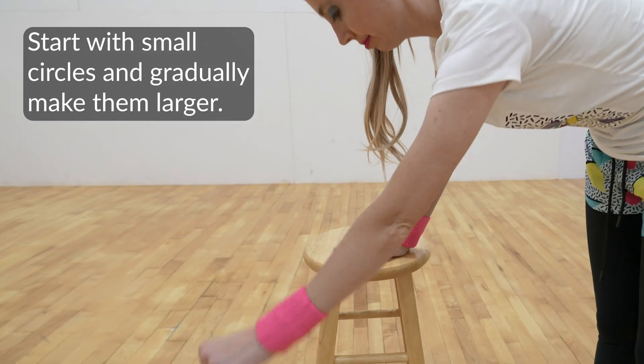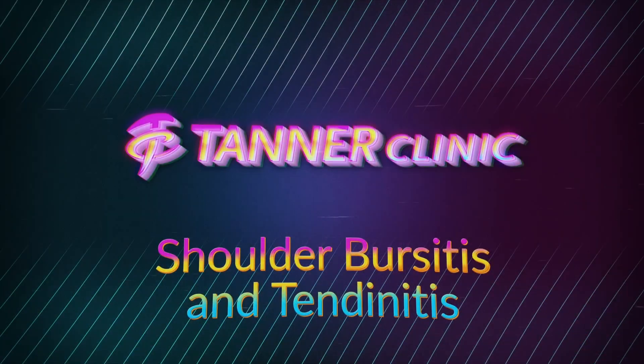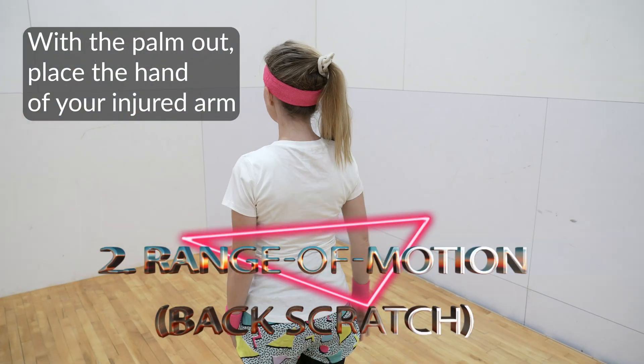Start with small circles and gradually make them larger. Repeat five times, twice a day.